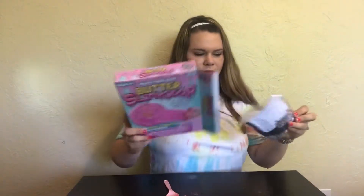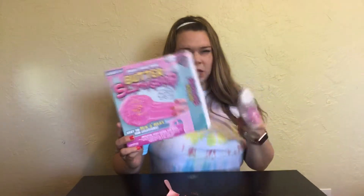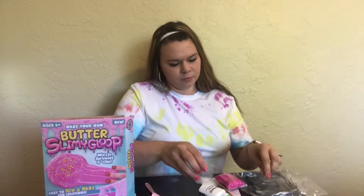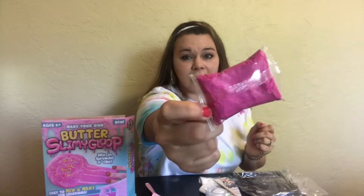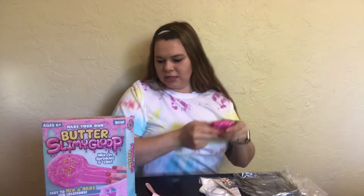Next up is our Butter Slimy Gloop. I don't understand why the boxes are this big when the package is this small — this is wasteful. This bag is so inflated, like it's gonna bust.